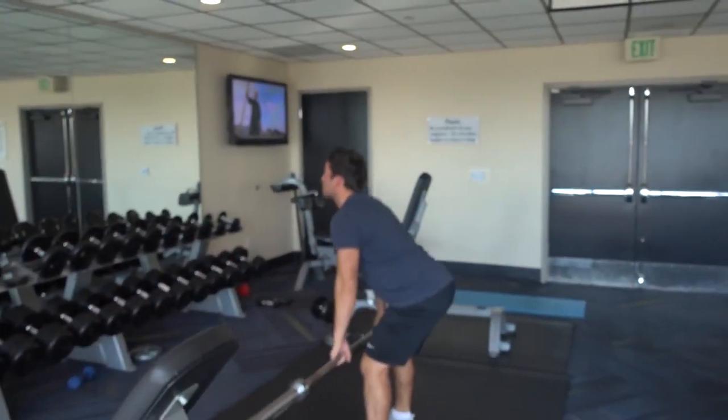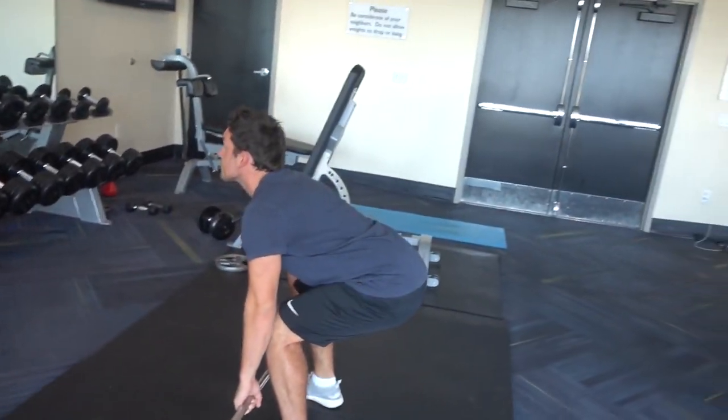Next exercise: deadlift — one of my favorite exercises. It's amazing. Look at this technique. We go heavy on deadlifts today, seven sets. I want to start with ten reps, then go lower to probably five, and then just one rep max.